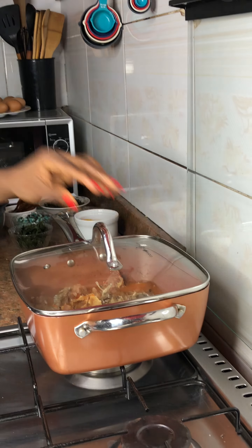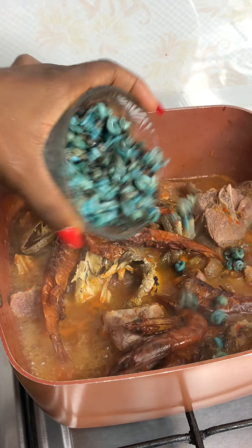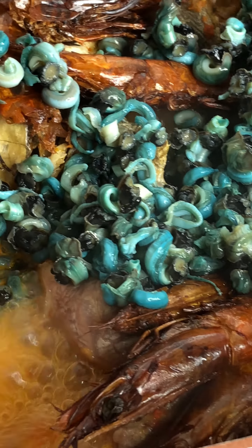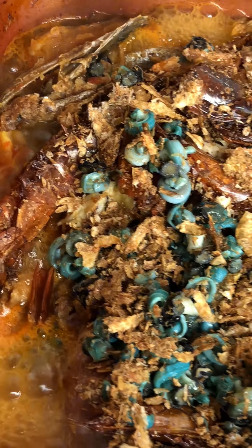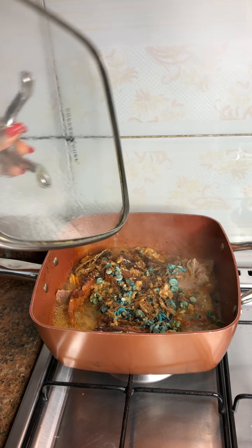Then I added my okuruku, my kwanla fish, some pepper and water, and covered it to cook. After about 10 minutes, I added my big crayfish, added my isam — I hope I pronounced that right — that is periwinkle. Added some more crayfish and covered it to cook again.